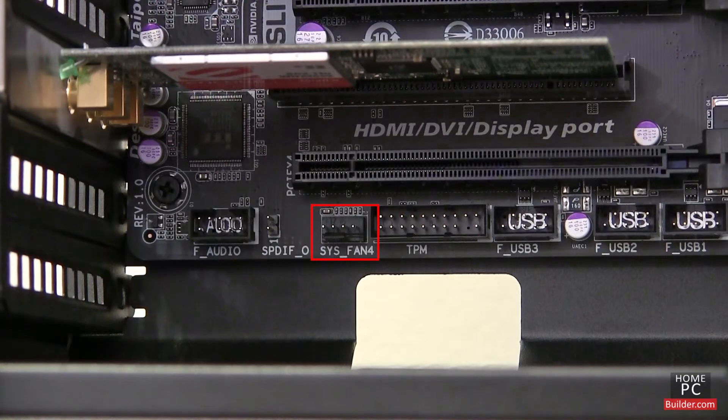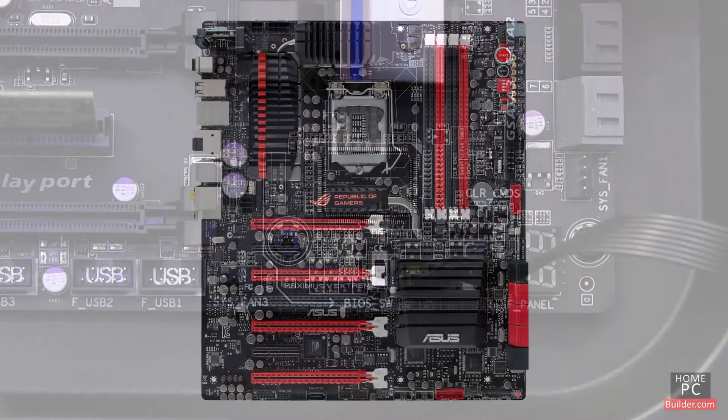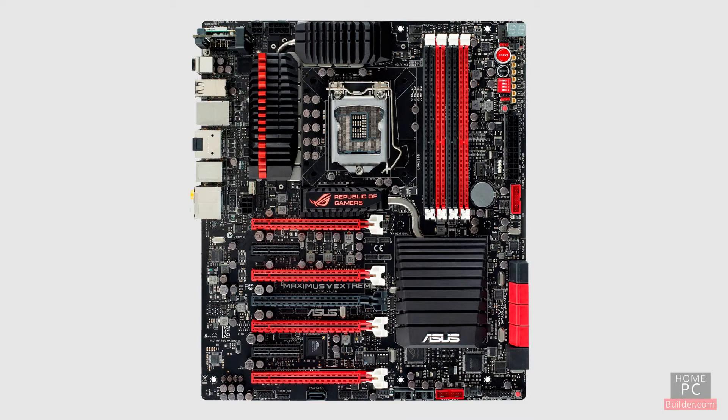Connecting through the motherboard is best, since the fan not only gets power from the connection, but the motherboard can also monitor the fan's speed and sound a warning if the fan ever stops spinning. Most motherboards have at least two of these 3-pin fan connections. Check the motherboard specs or take a look at the motherboard you buy to be sure.